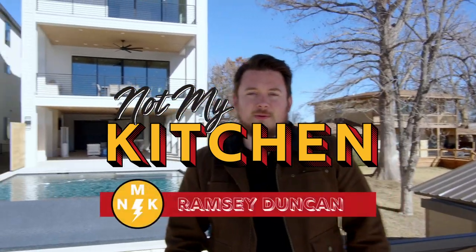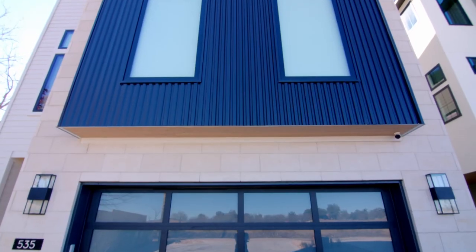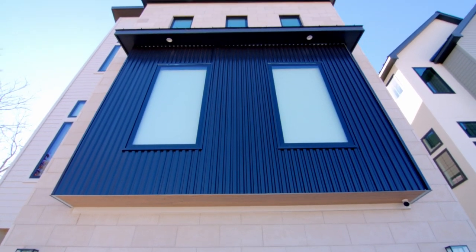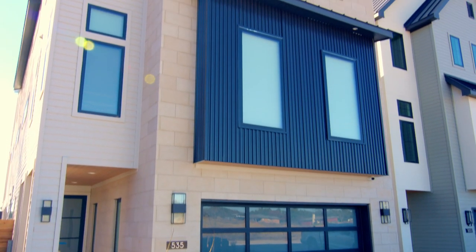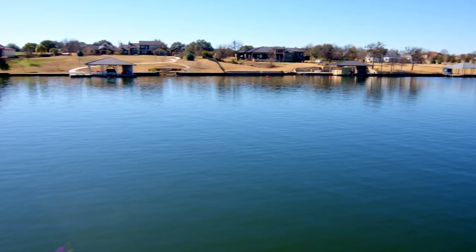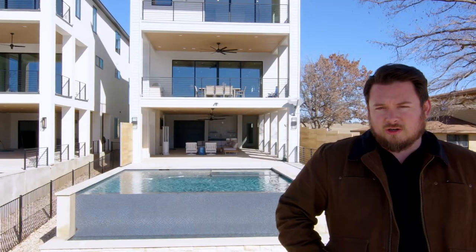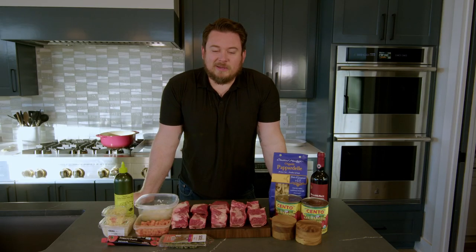Hey y'all, welcome! I'm Ramsey Duncan and this is another episode of Not My Kitchen. Today we are back out on the lake at a different house — this house is also listed on Airbnb and VRBO, I'll have all that linked down below. This is a waterfront property right on Lake LBJ, the Colorado River is right there. Can't wait to show you what we're cooking today!